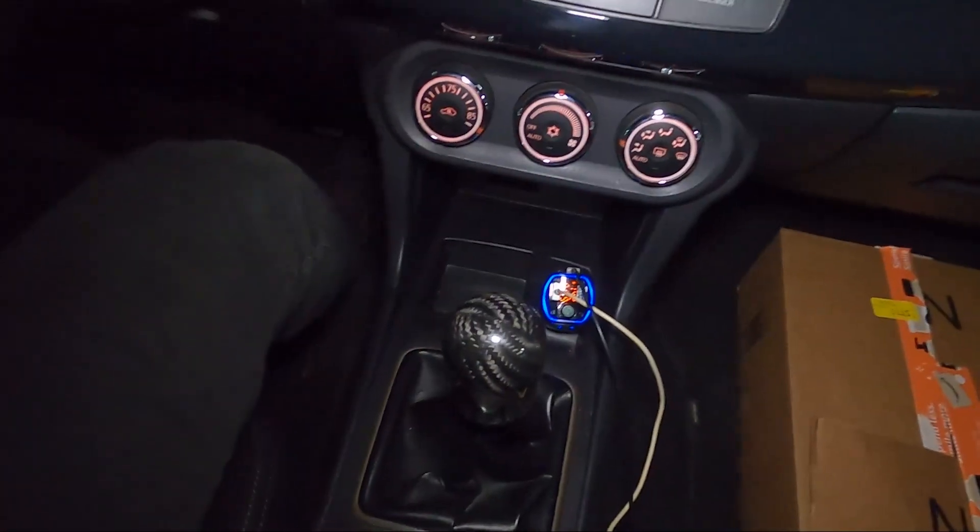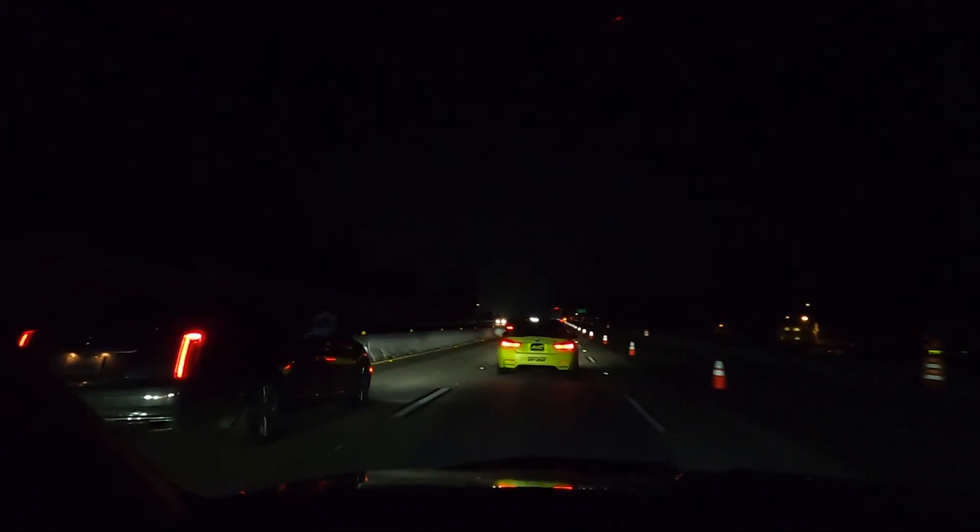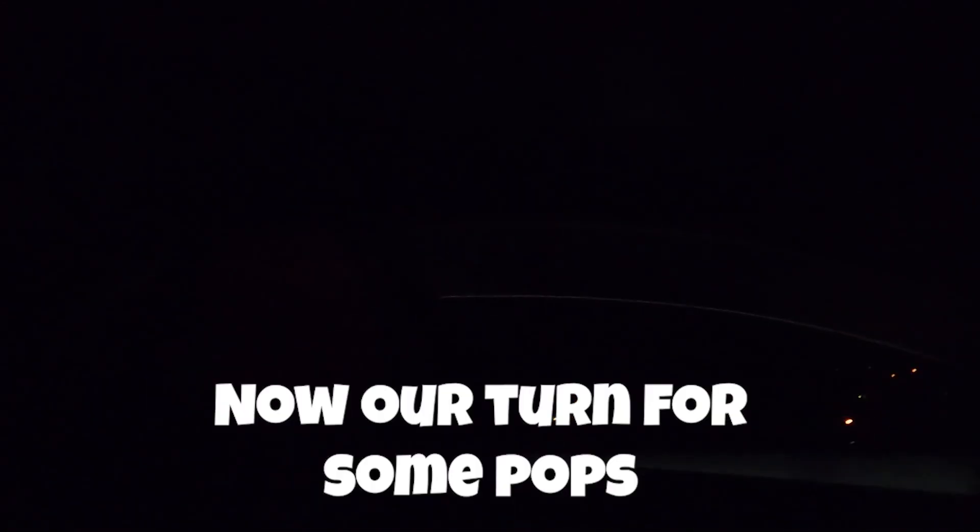We're about to take off — the whole gang is leaving, which means lots of loud noises and exhaust. The car is manual so I'm going to try my best to vlog while driving. If I catch a race I'll try to record it; if not, someone else will and I'll incorporate it into the vlog. Let's go — and now it's our turn for some pops.